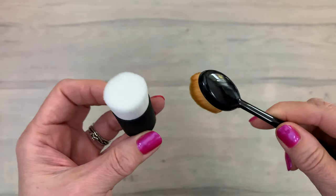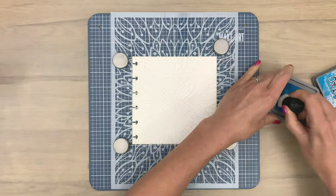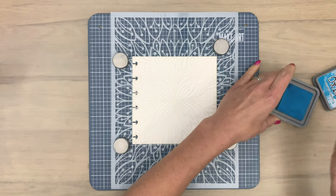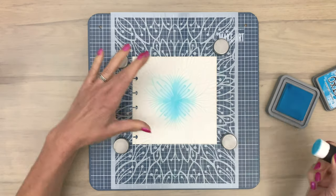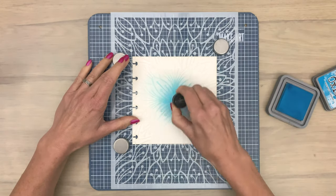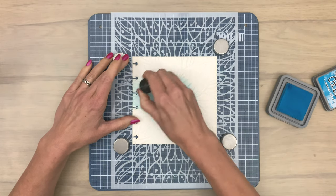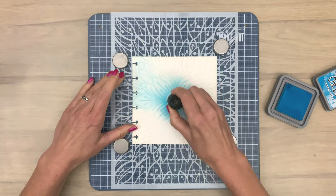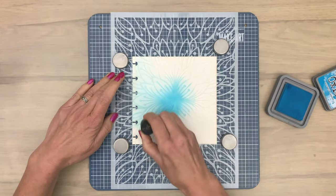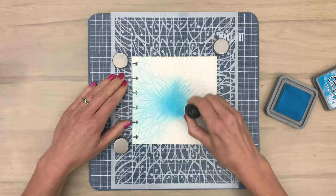Then I'm going to add my stencil in place and start with the first layer, applying ink on the complete background with the first color. I'm using distress oxide ink for this, but you can use any ink. I'm applying the ink in a circular motion like I normally do with a blending tool, and because this blending tool has bristles you can't damage your sponge — because it has no sponge.